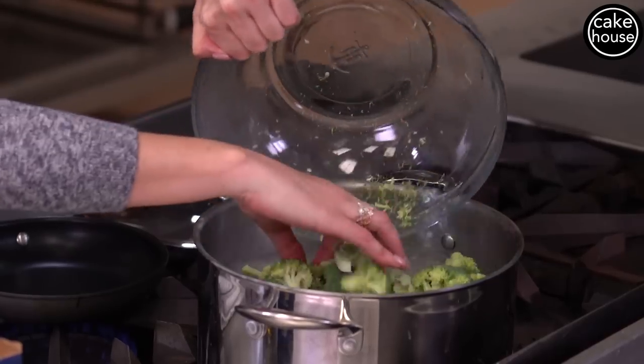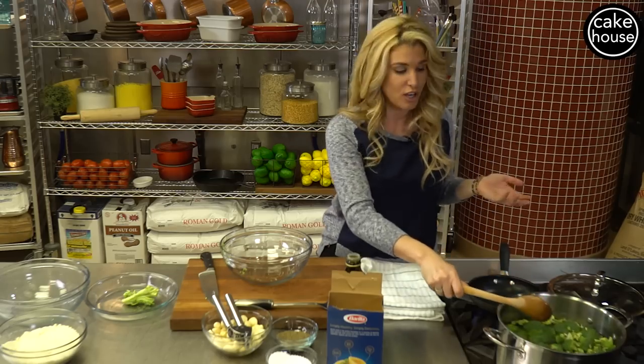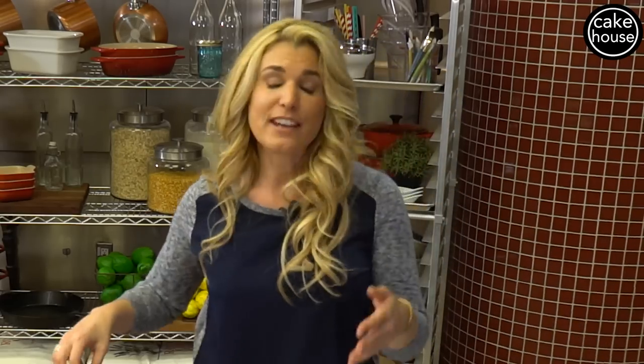Now I know there's a theory that the longer you cook vegetables the nutritional value disappears, but my theory is this: I'd rather my child eat some type of vegetable that has half of the nutritional value in it than not eat a vegetable at all. So in my house I do cook my vegetables until they are soft — it's just easier for my kids to eat.